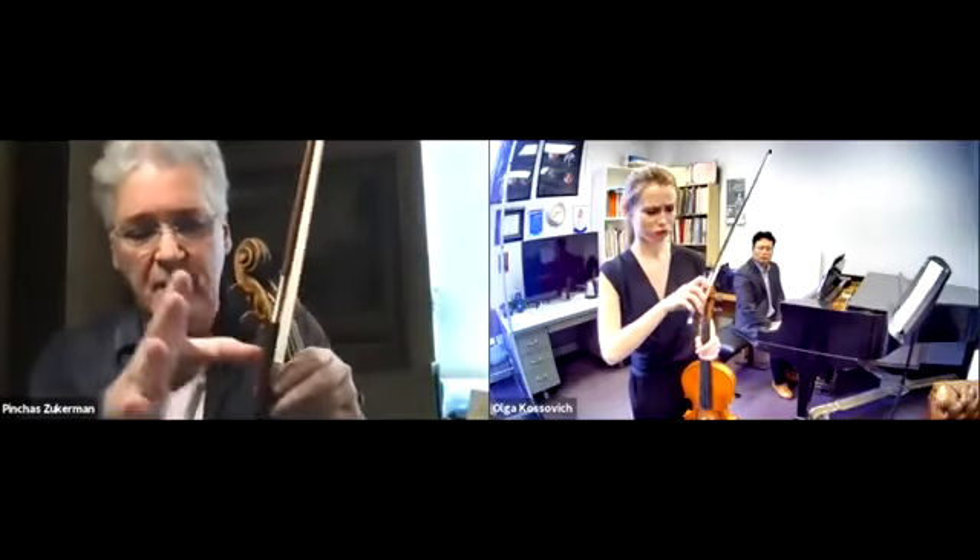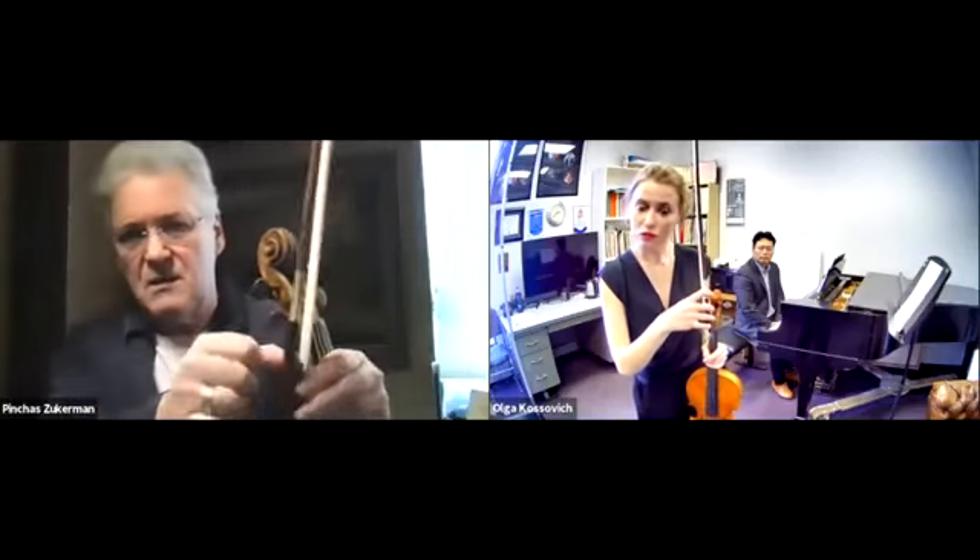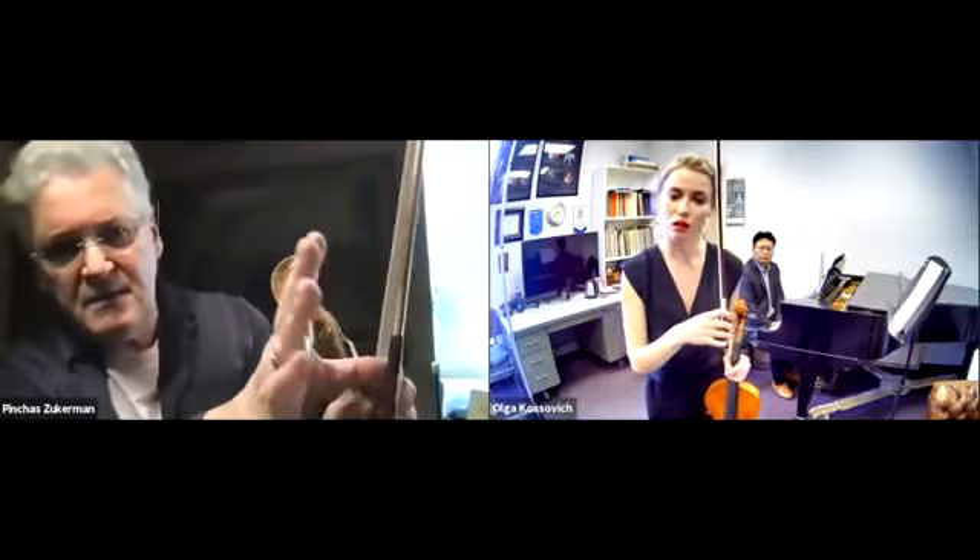What you want to do is your thumb is inside the frog — I don't know if you can see that. And then this finger, the middle finger — we used to say, I'm sure Miss Delay said the same thing — hello, they're the first neighbors, they like each other: 'Hello, how are you? Nice to see you, how's your day today?'